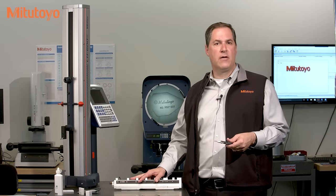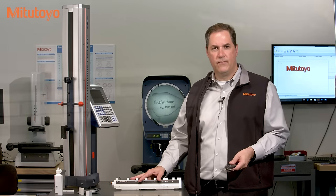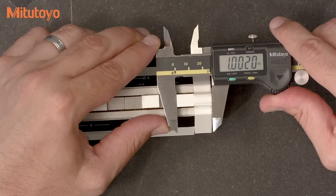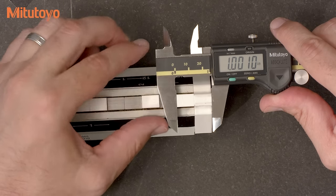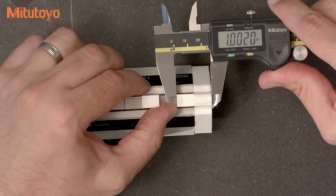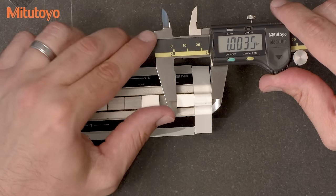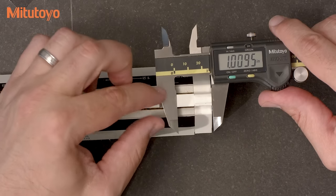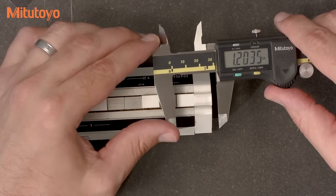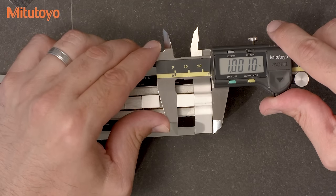This is a nice standard for calibrating calipers, but you could use any grade or material gauge block as well. We'll start at one inch. In accordance with the ASME standard, the length specifications apply at any point across the measuring faces, thereby including any influence of the jaw parallelism. During the calibration, it's important to intentionally vary the distance from the beam at different test points. At the one inch point, I'll start close to the beam and report that value.